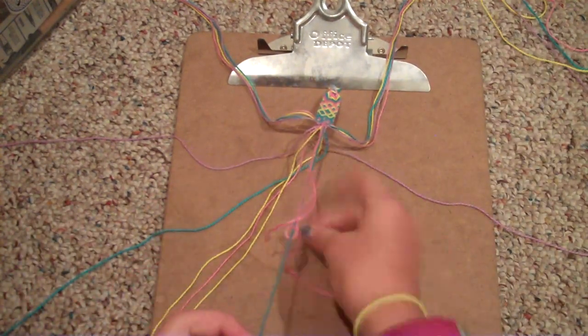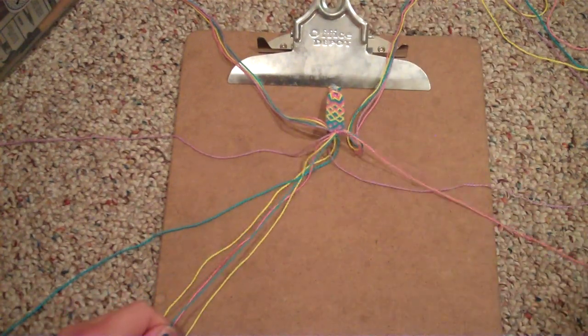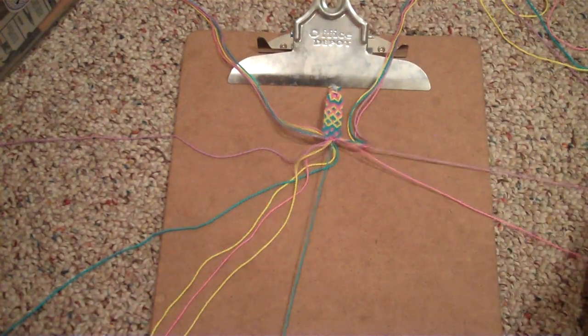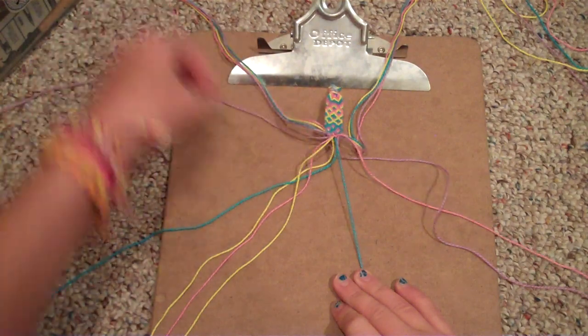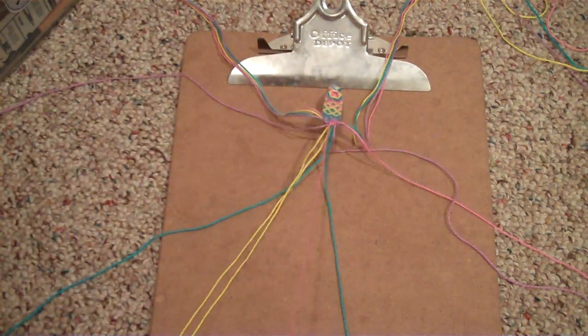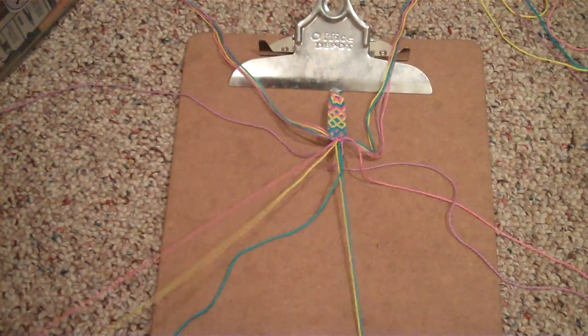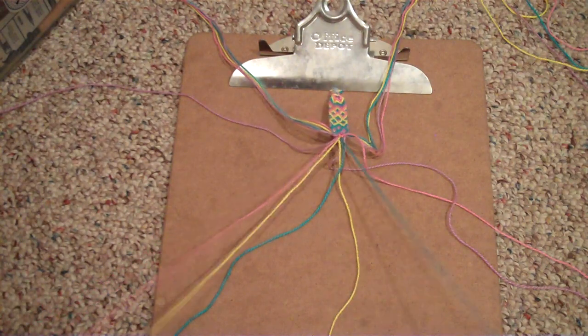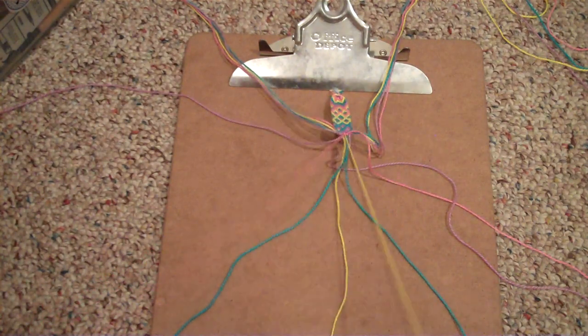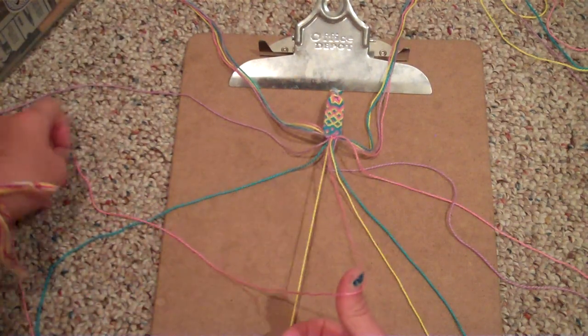Now that you've done that, you're just going to put this string aside along with this strand — the fish strand. And you're going to go to the other strand, the same color — so for me it's pink — and do almost the same thing, except you're going to do backward knots on these two strands.